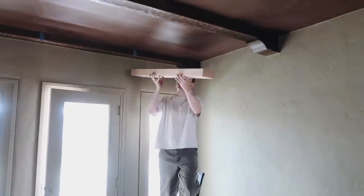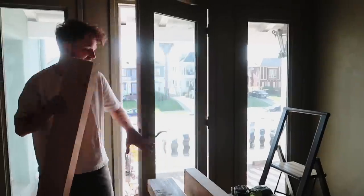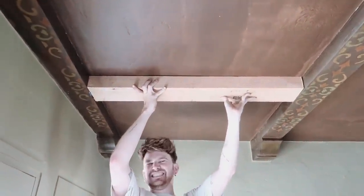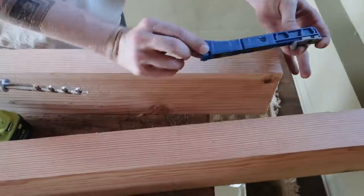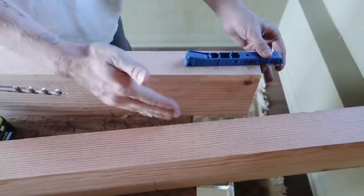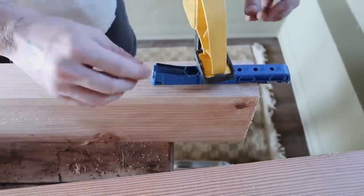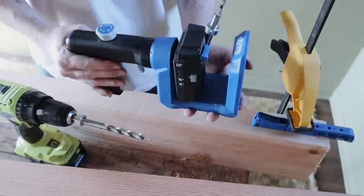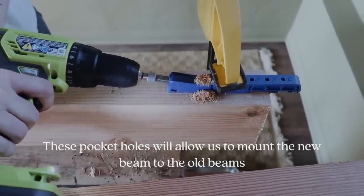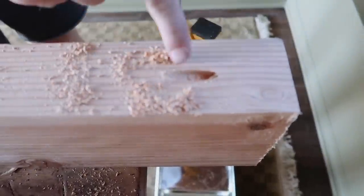We've cut our first beam but I cut it a little big just to be safe — it just needs a little trimming. I picked up this Kreg Jig that allows you to create pocket holes. I'm going to pocket hole these into the edge of the already-attached beams so we don't have to screw directly into the ceiling. I really like this one because it's super universal — you can move it around, do any direction or angle. It creates a perfect pocket hole that you can then screw in, and the screw will be hidden; we can cover it with wood filler.